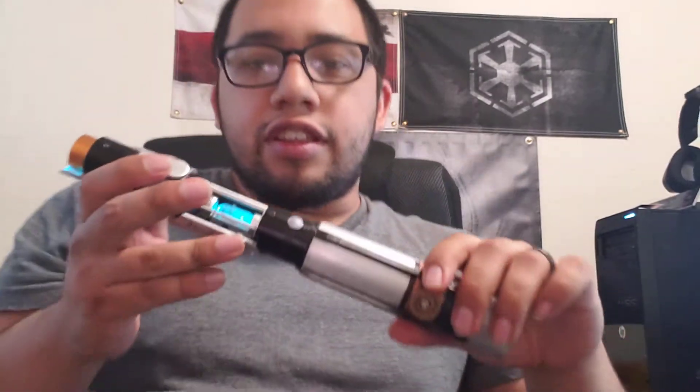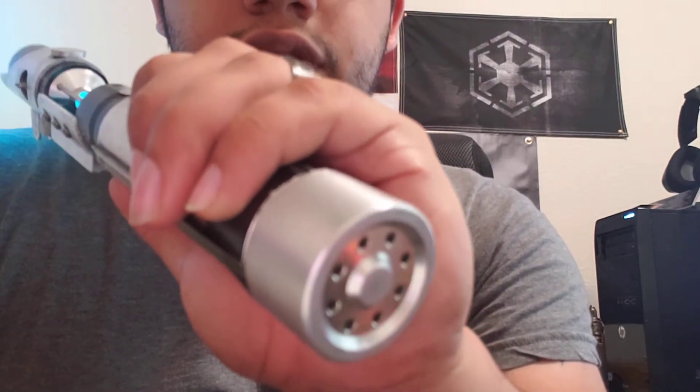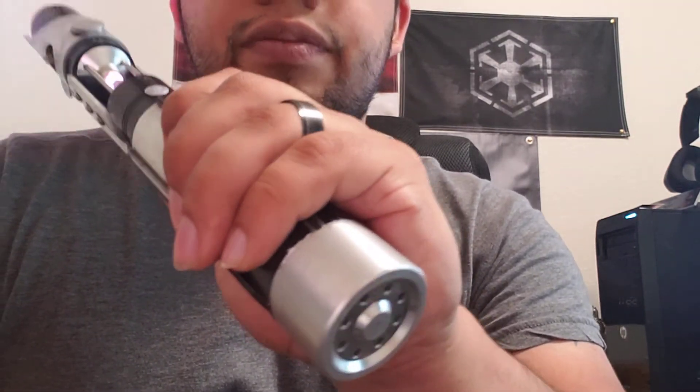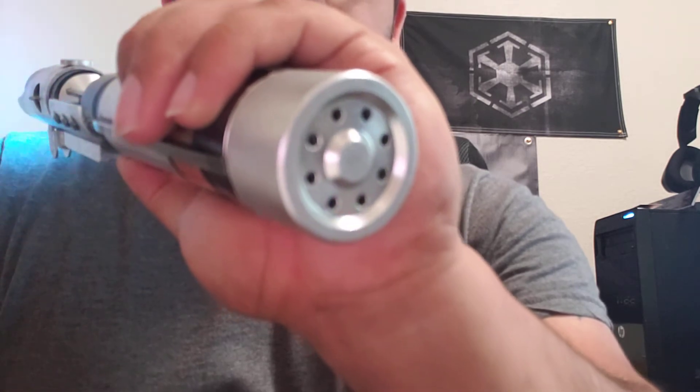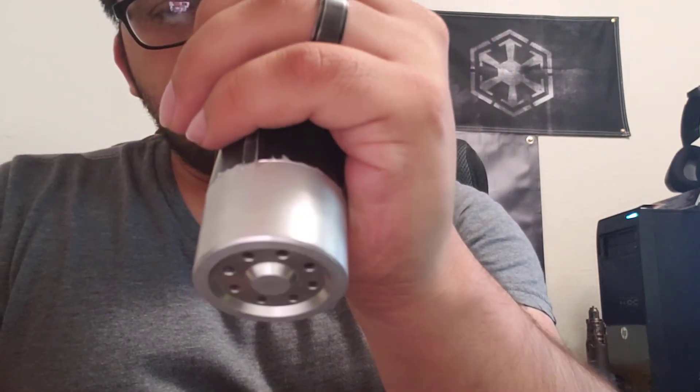Smooth swing. The thing that I like about his sound fonts is they're very different from your traditional swings and hum. All the ones that he did use were from the actual TV show, which is pretty cool. It does have some blaster effects there. And then you do have the lock-up, and then the power off. 'You are a good Dalek.' So definitely pretty cool there.